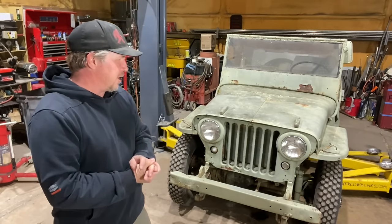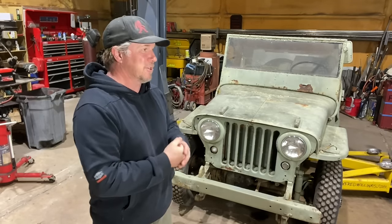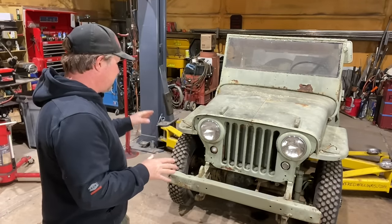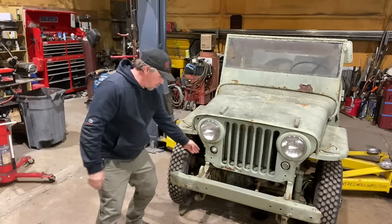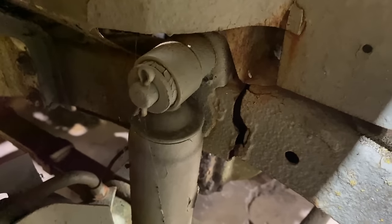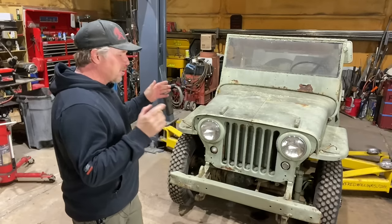Plus everybody loves this little Jeep. I bought it not running — in fact the wheels weren't even turning. We did a couple videos where I got the transfer case loose. The last time I worked on it, I got the engine loose. So everything is turning now and the next step is to figure out how to make it run. This Jeep has kind of a major frame crack right down here in front of the passenger front shock and I really want to work on that.